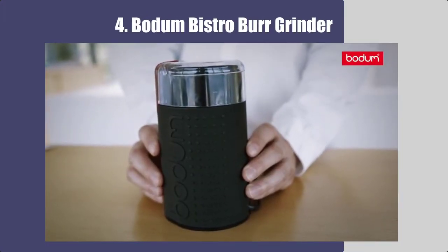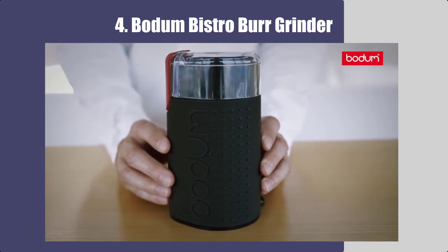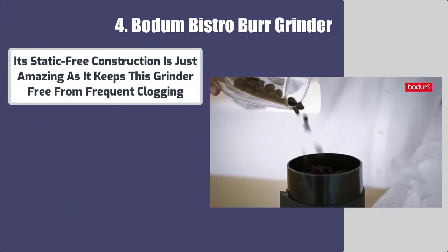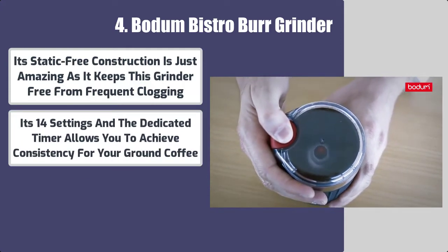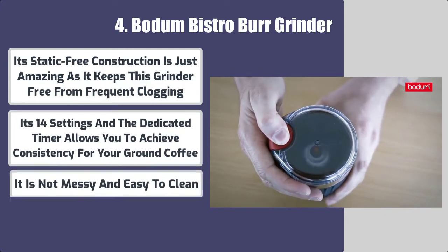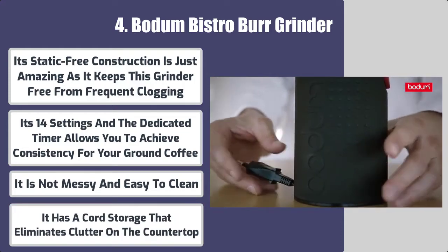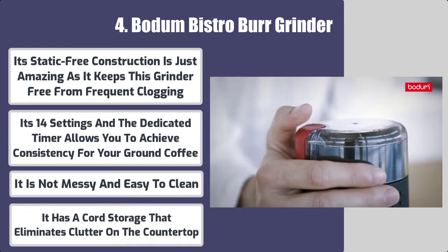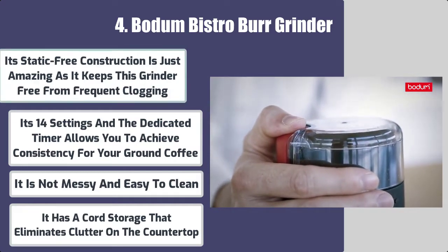Number 4: Bodum Bistro Burr Grinder. Best features: its static-free construction is just amazing as it keeps this grinder free from frequent clogging. Its 14 settings and dedicated timer allow you to achieve consistency for your ground coffee. It is not messy, easy to clean, and has cord storage that eliminates clutter on the countertop.